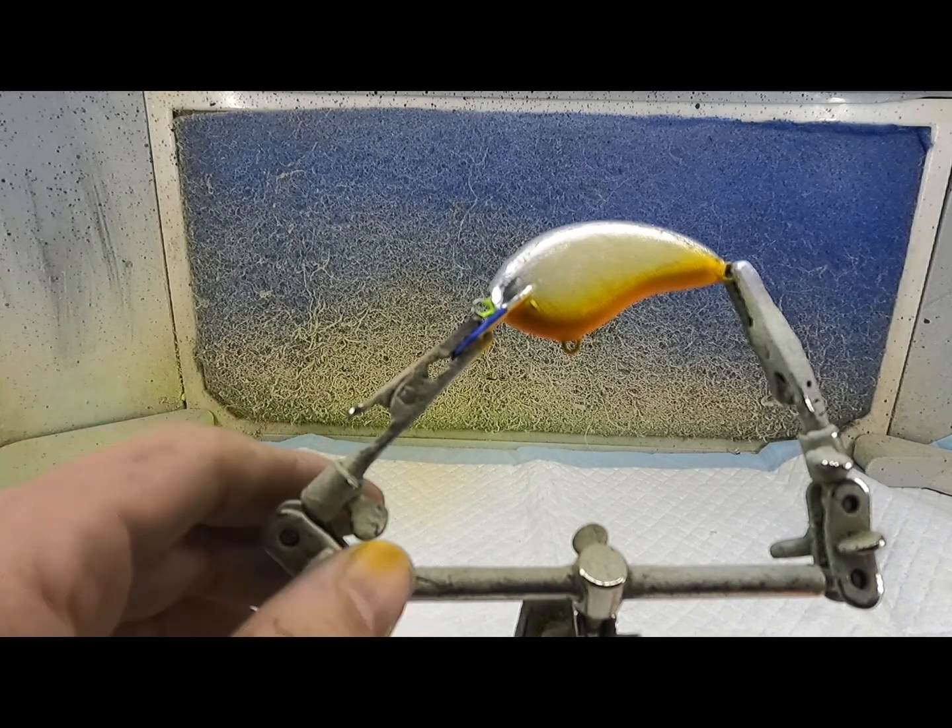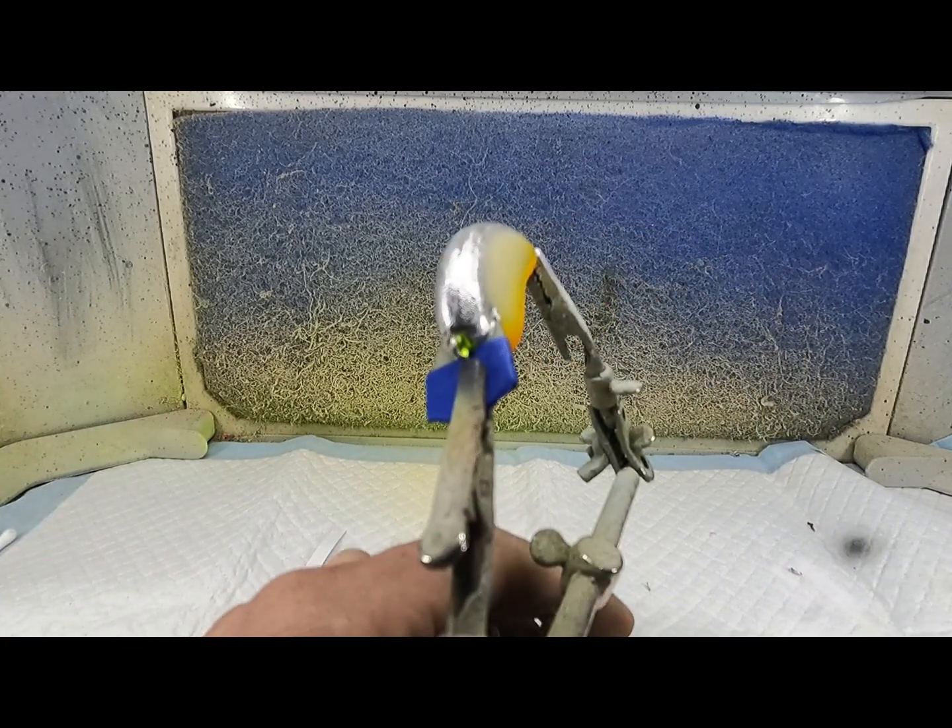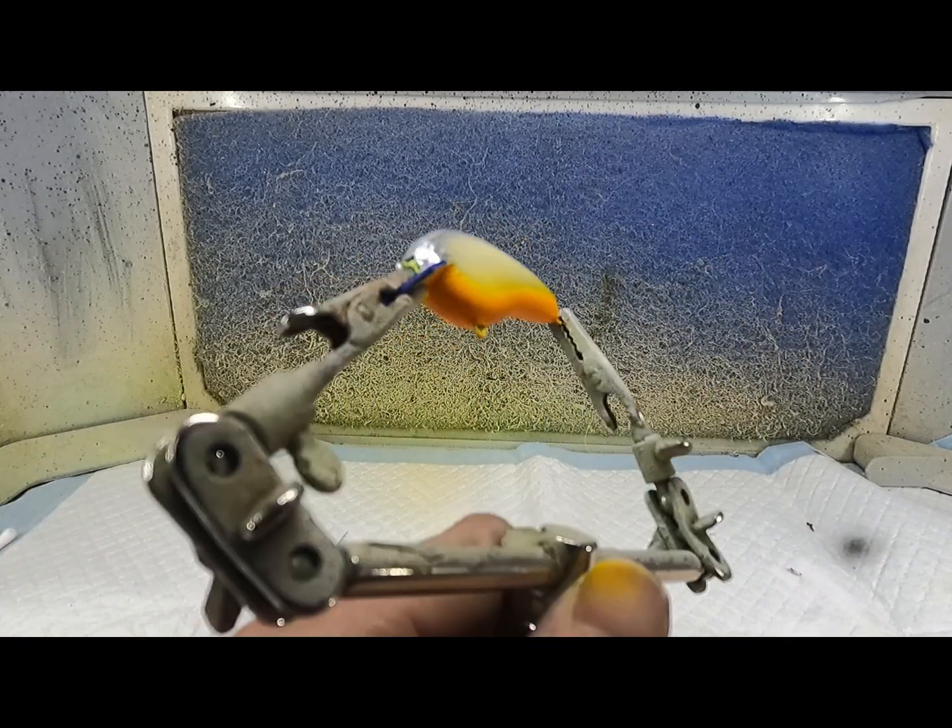We're just going to do a little bit right through the midline and above this orange — kind of like that, not much, just enough to give it a little transition between the red I'm going to use in a minute.